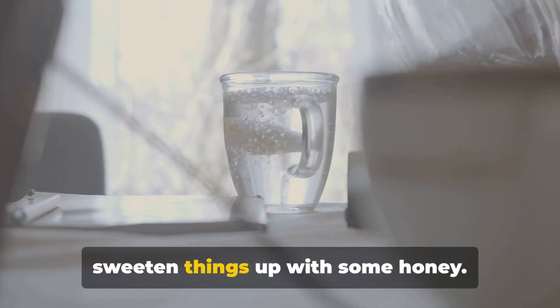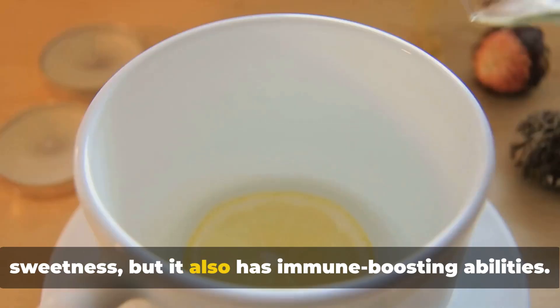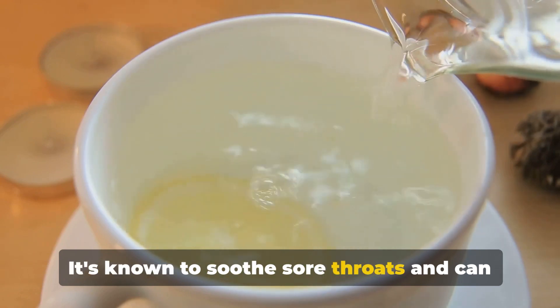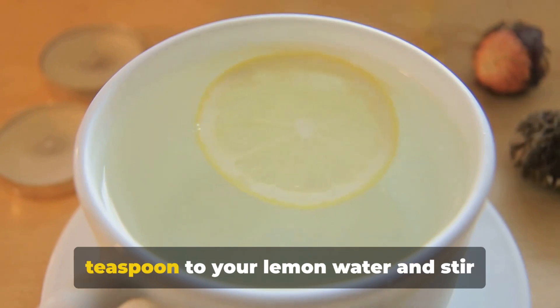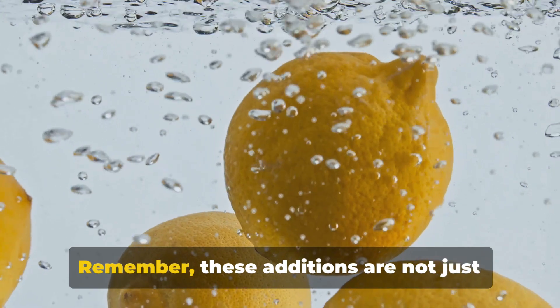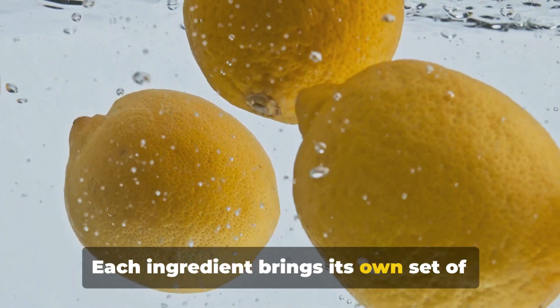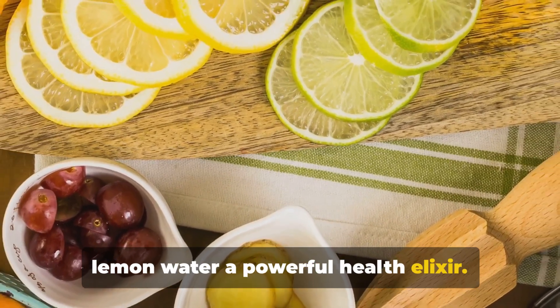Last but not least, we're going to sweeten things up with some honey. Not only does honey provide a natural sweetness, but it also has immune-boosting abilities. It's known to soothe sore throats and can even help with allergies. To incorporate honey, simply add a teaspoon to your lemon water and stir until it's fully dissolved. Remember, these additions are not just for flavor. Each ingredient brings its own set of health benefits, making this upgraded lemon water a powerful health elixir.